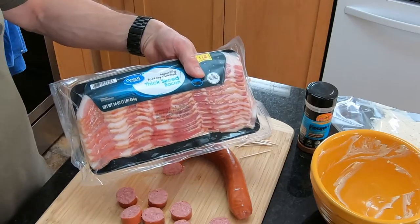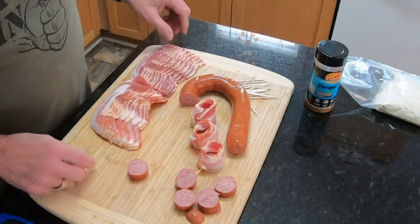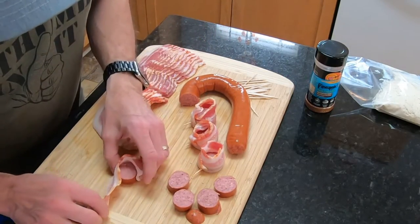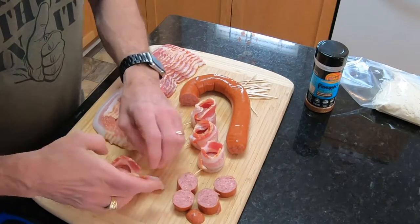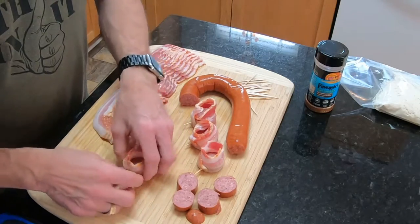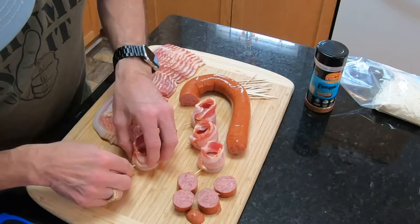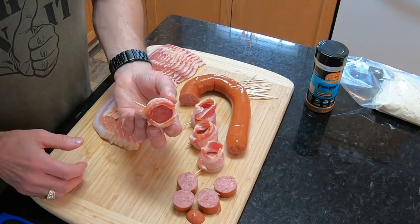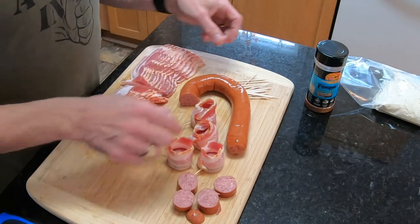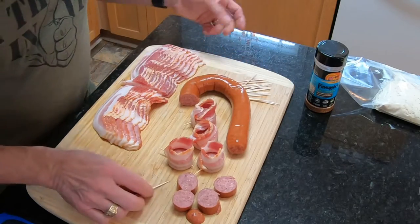I've got some Great Value thick sliced bacon and I'm just going to cut the bacon in half. What I'm doing is leaving the sausage laying flat and just running the bacon around it just like this. When you get through doing that, just take the toothpick and pin it. Now you've got this little cup to hold your cream cheese mixture. We're just going to do this again and again until we're either out of bacon or out of sausage or both.